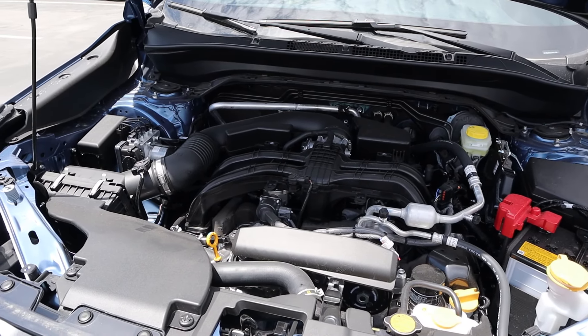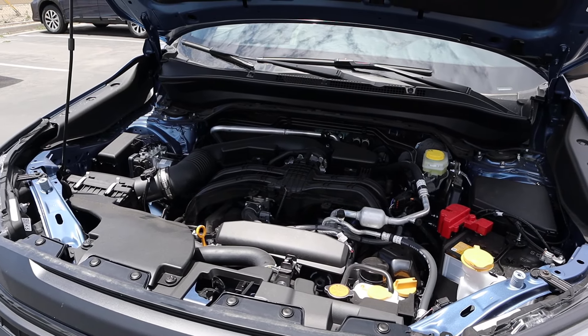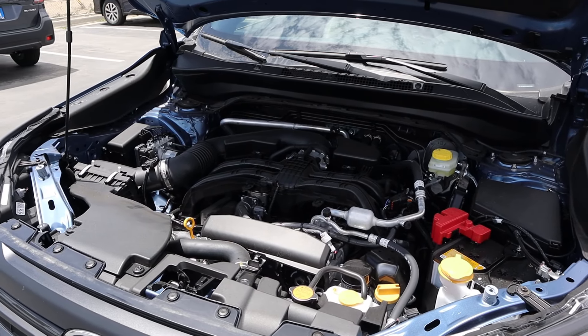Under the hood we have a 2.5 liter flat four cylinder that goes through a CVT. Fuel economy is 26 around town and 33 on the highway, with power outputs being 180 horsepower and 178 pound-feet of torque.